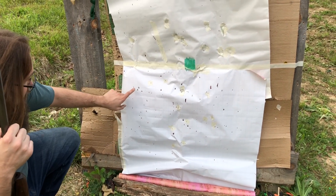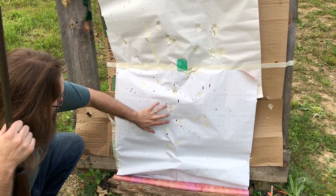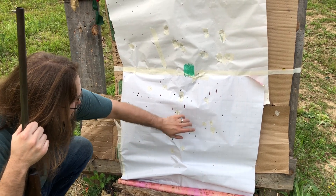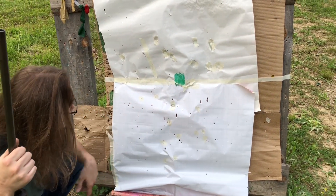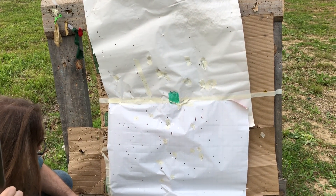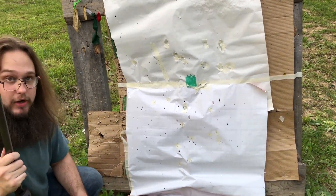Realized we forgot to count these — but we count 16 of 18 in roughly the same size pattern Josh got.